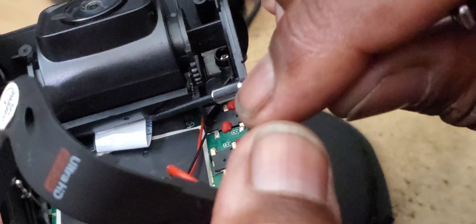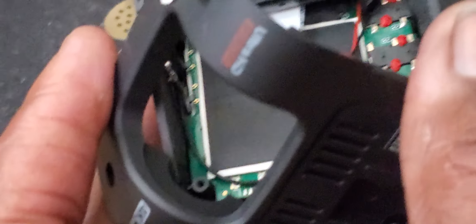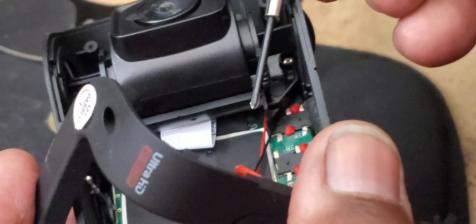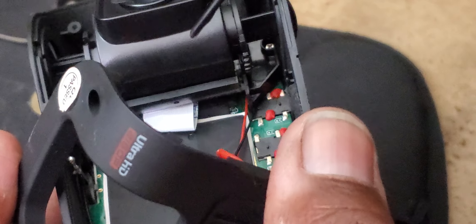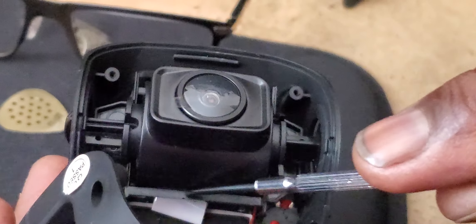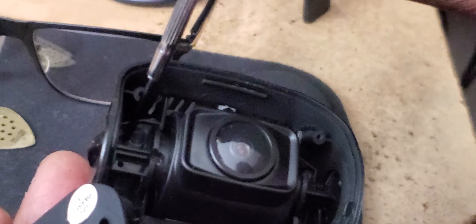That little ribbon goes into a slot similar to how it would on a cell phone. If you've ever taken apart cell phones, that little ribbon goes into a slot with a little flip pin that locks it. You flip it to unlock it, then you can pull that ribbon cable out and detach the camera to replace it. This is a bracket that the camera sits in and there are two screws — you can see one of them right here.